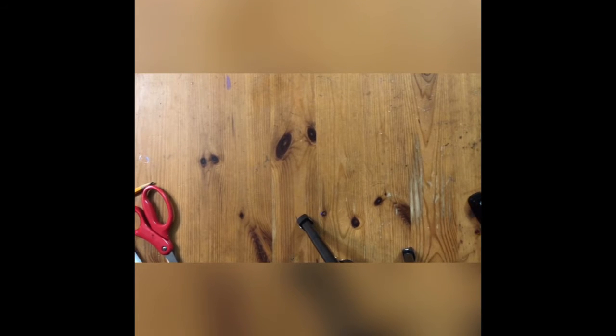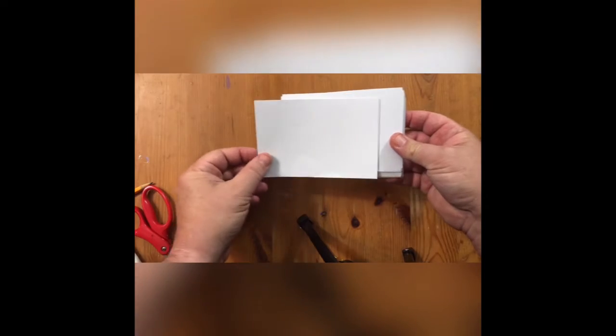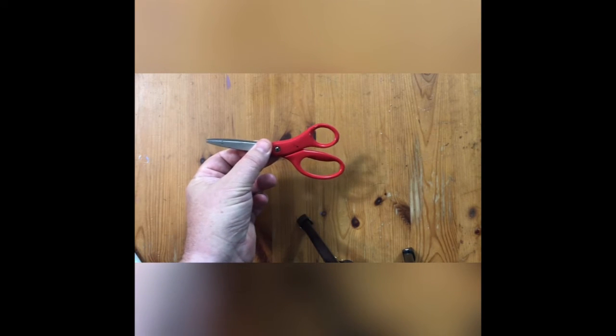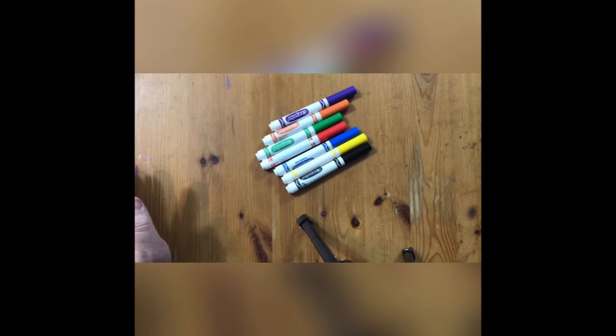The great thing about this matching game is you don't need a lot of supplies to get this thing rocking and rolling. You're gonna need some note cards — probably have these around the house. If you don't have any, some thicker paper that you could just cut up. You're going to need a pencil to draw with, a pair of scissors — if you don't feel comfortable cutting, you can always have mom or dad do it for you — and a selection of markers. I've got all my favorite colors there and ready to go. You may even have some more colors you like working with. That's all you need to do this fun project.